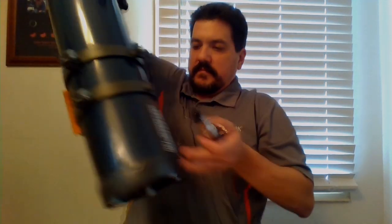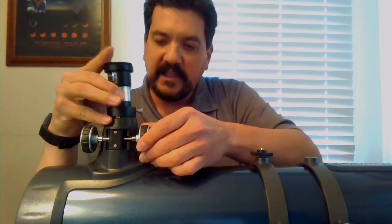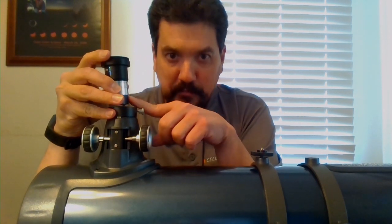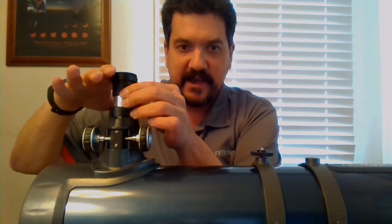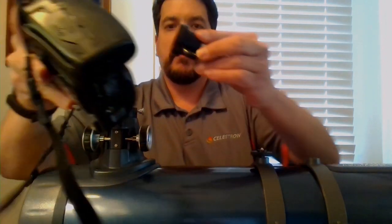Once you have your tube and your Barlow installed, the Barlow actually intercepts the light at the focal plane of the telescope mirror. So you no longer have to worry about bringing the entire camera down — the lens redirects the light so that it will actually hit your camera.